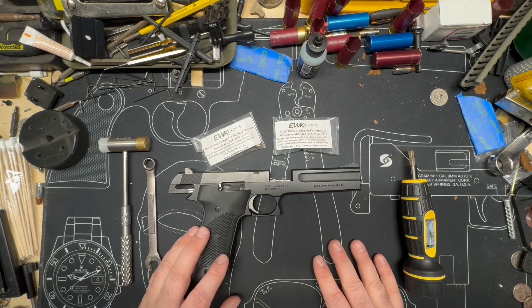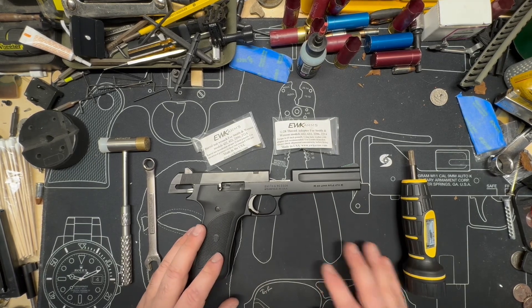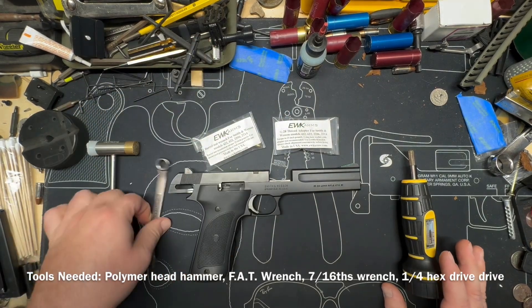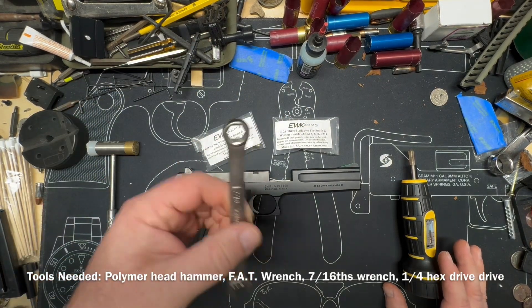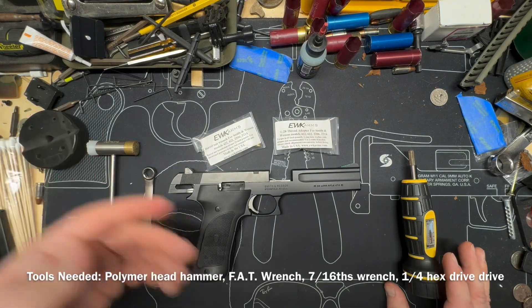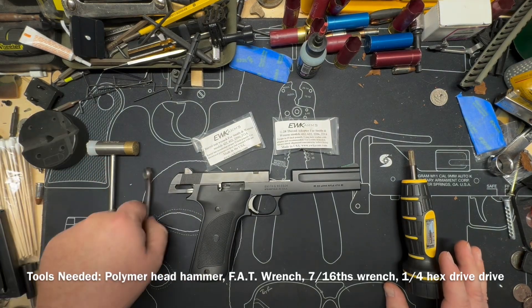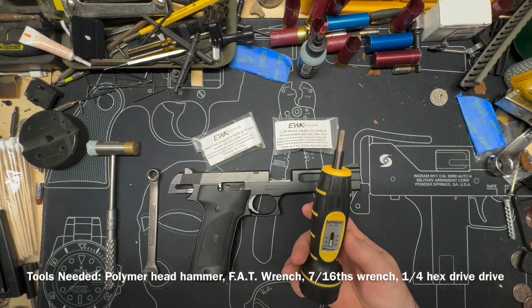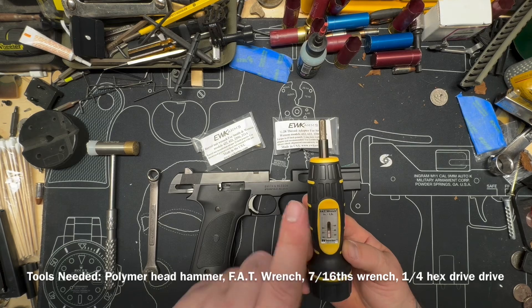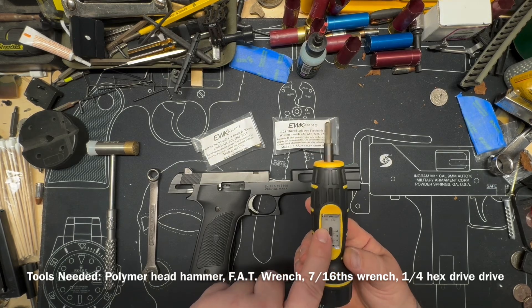Right now, here we are. Tools you're going to need: you're going to need a brass polymer hammer. You're going to need a 7/16ths box end, open end, or adjustable wrench — something. You'll need a wrench, and you're going to need a fat wrench, or something similar that does inch pounds — not foot pounds — inch pounds of torque.